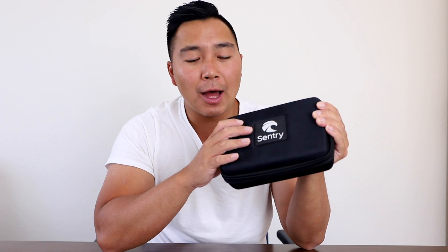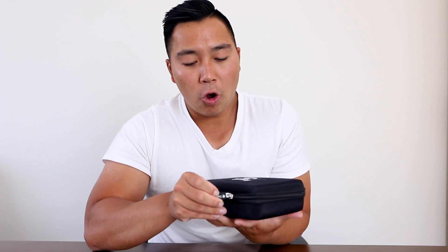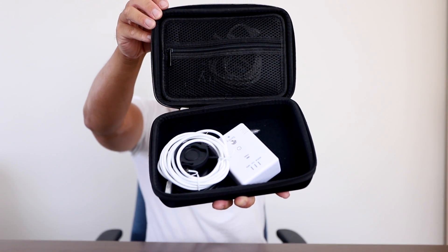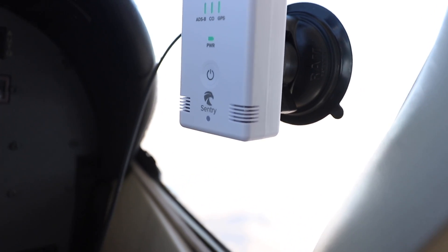You get this wonderful case, which I absolutely love. It's much bigger than the Century itself, which means you can put a lot more stuff in here. It comes with a charging cable to charge your Century, and a window mount that you're able to mount onto the window. It doesn't matter which side — left or right. It's a very handy window mount that never comes undone, which I really appreciate.